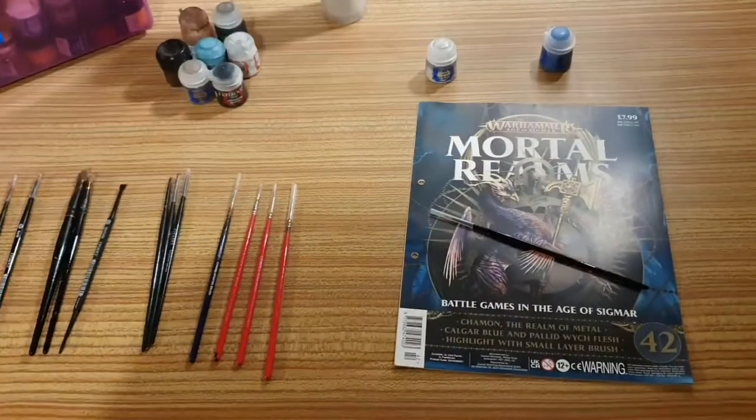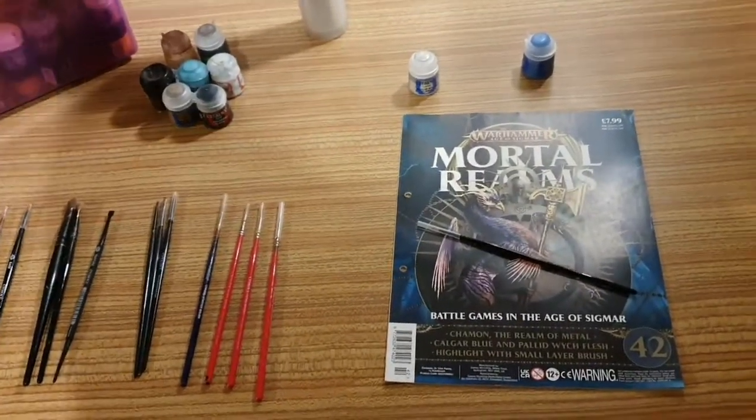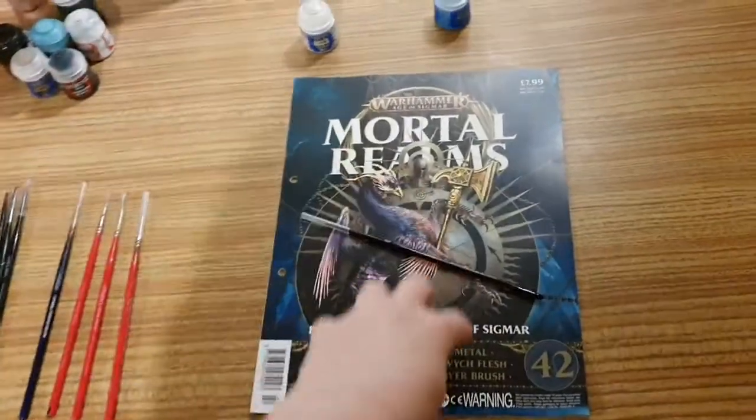Hello YouTube! Welcome to my channel Anne up below. Welcome to my Warhammer Age of Sigma Mortal Realms review, issue 42.